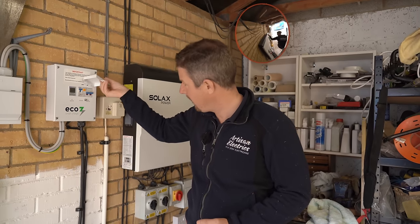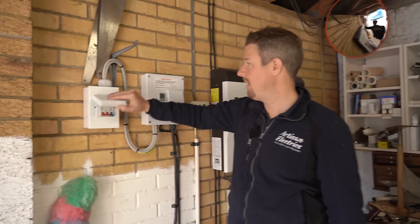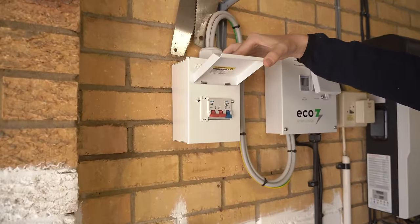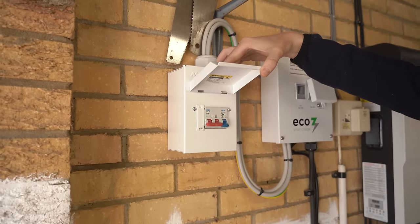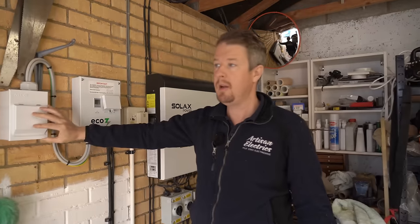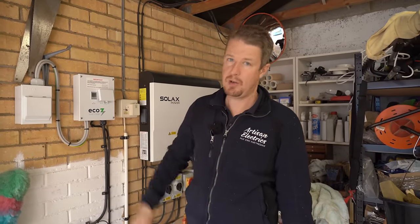They've also put in an additional consumer unit here for a future electric vehicle charging point, which is good — it's nicely future-proofed. It's not in use at the moment but it's there ready to go. We're going to have to run in a new circuit for the Eddy, and I'll show you how we're going to do that now.